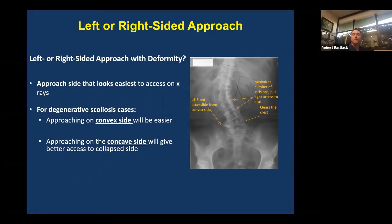Here's a look at a scoliosis case where the approach is obligated to the right side of the screen. You can be working over the crest and you're going to work in the concavity of the curve. You're not going to be able to get to L4-5 from the convex side of the primary curve.